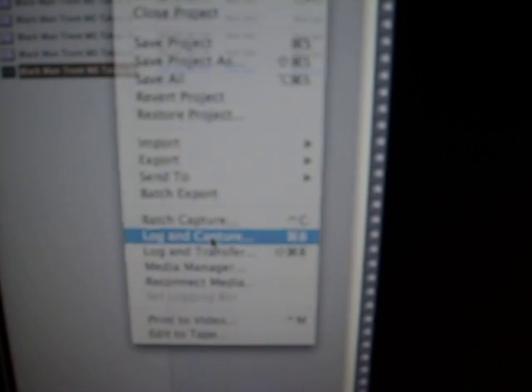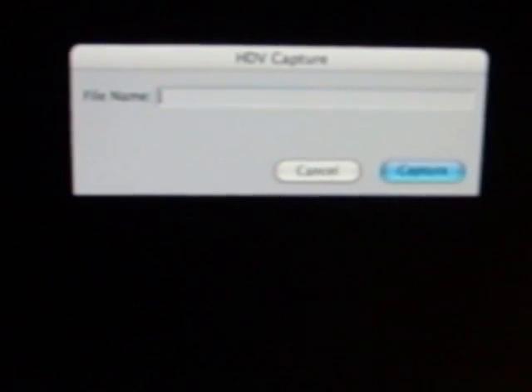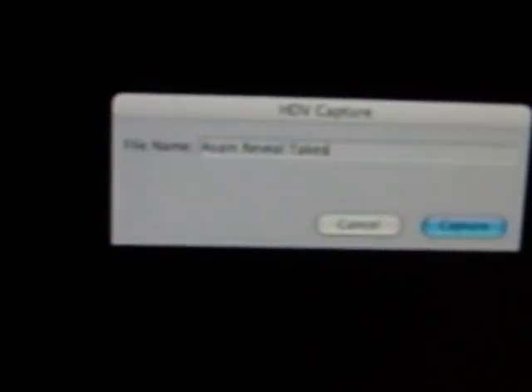I'm gonna stop there, and then what I'm gonna do is we'll come up to Log and Capture. Now, all it does is bring up this little window — I'll zoom in — it says file name: what are you gonna capture? Well, I'm calling this 'Asian Reveal Takes.' And we hit the Capture button.